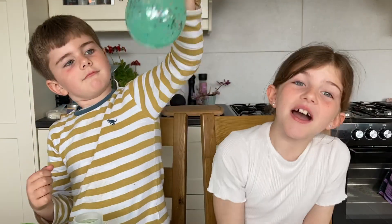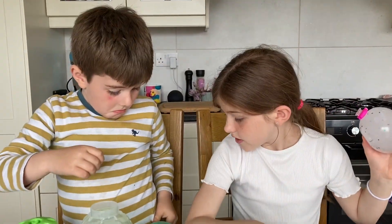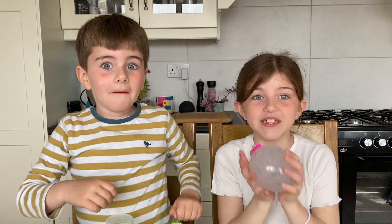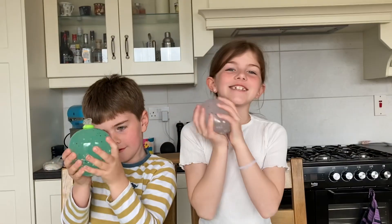And that was our video, guys! Bye — make sure to like, subscribe and turn on those post notifications. I will never forget for you to say those words. James, don't do that! So yeah, bye — see you in my next video!